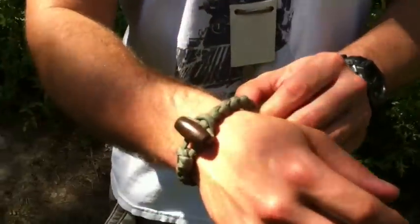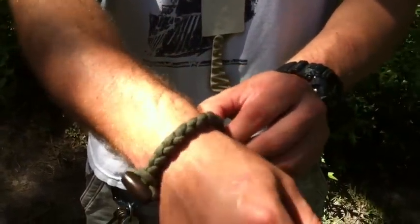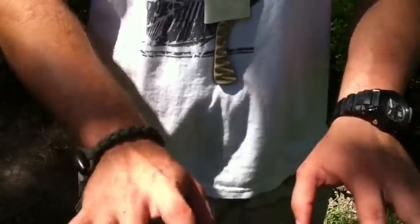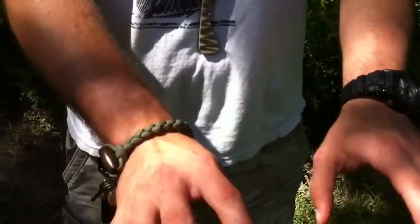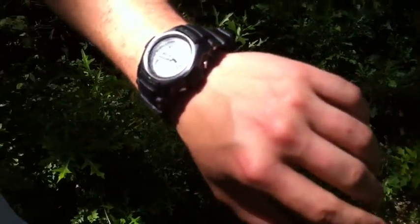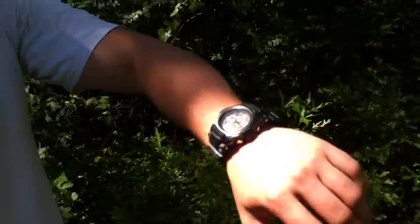My parachute cord bracelet — instead of wearing the Cobra Stitch style, I'm just going with the skinnier style. I think it looks really good, and when I'm typing it doesn't hurt my wrist when I type and rest my hands on the table. My watch is a G-Shock — I forgot the exact model, it's not a Golfman. But it's holding up pretty good.